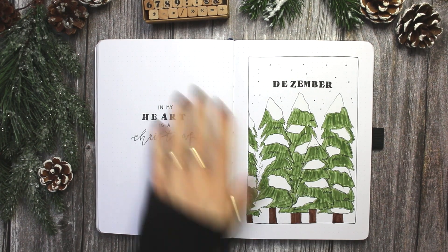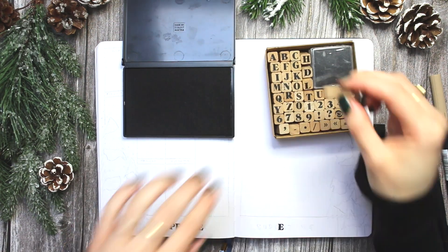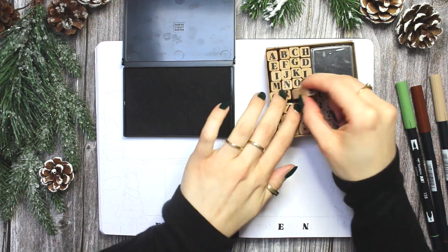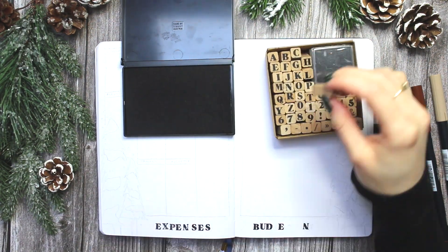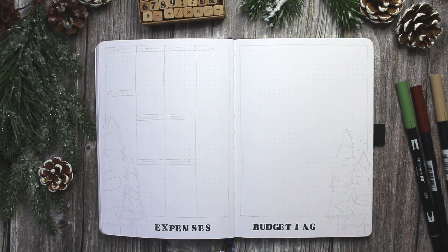Maybe I should stock up on some more green shades. But I think this shade of green is actually very nice for these trees, and I'm already moving on to my expense tracker and budgeting spread.